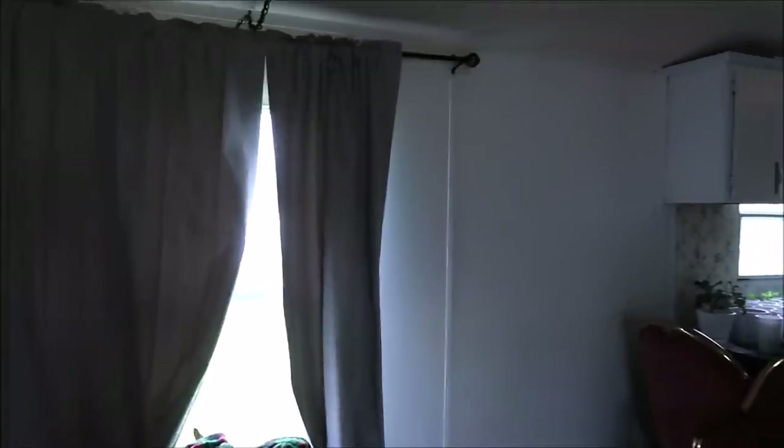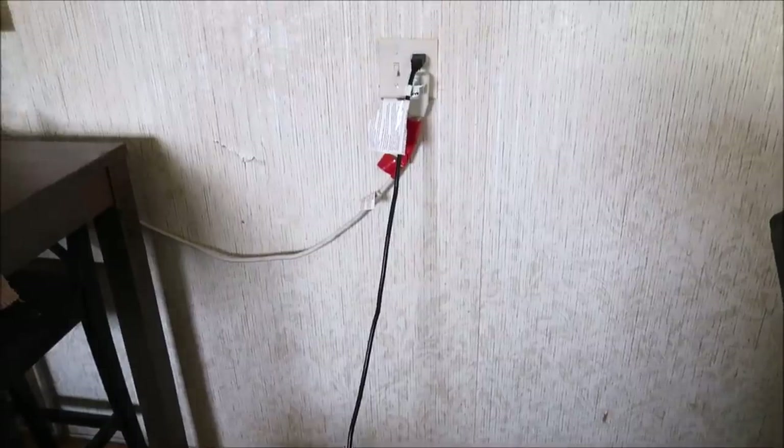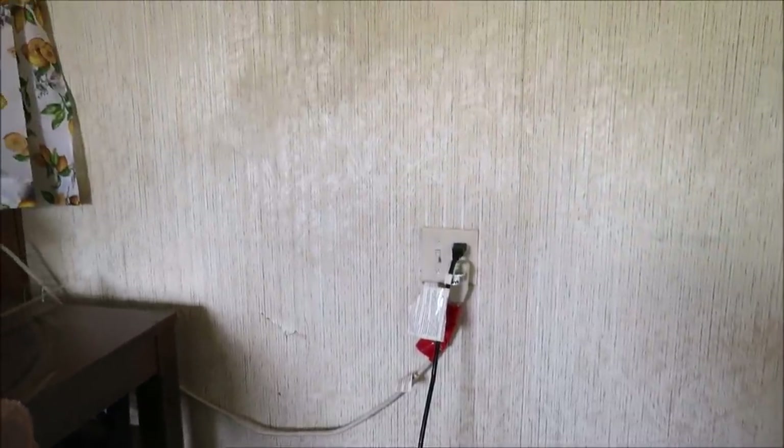Before we get started painting, I wanted to show y'all what the walls looked like previously. Some of these walls were pretty yellow, so I am so excited to paint them white to make them look more bright. That first coat I was showing you I had already done, but this is what our walls looked like before we started painting. We're going to show you our process and what we did to fix the holes in the walls.